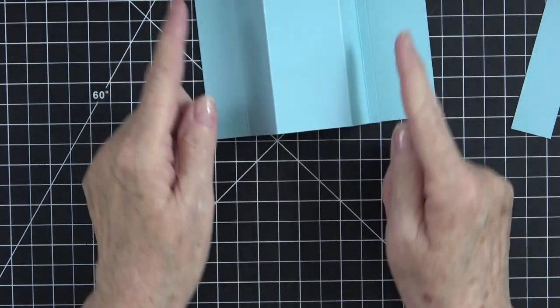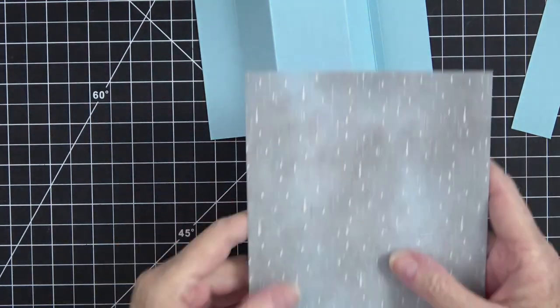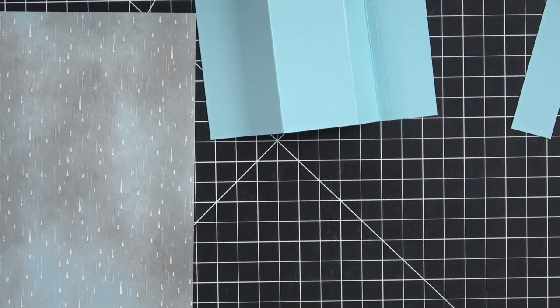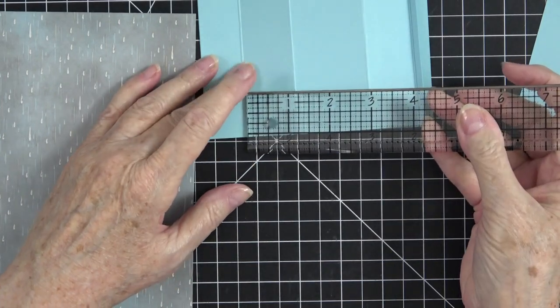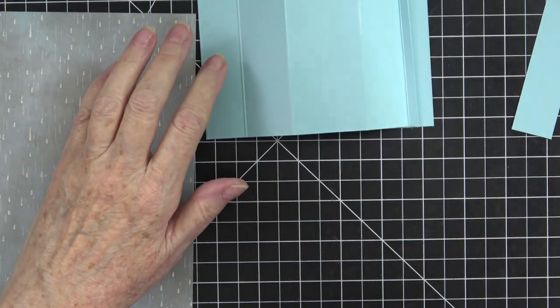To decorate the side pieces, I need three pieces to go across here that are the same. I'm going to choose this raindrop piece. We need them to be three and a half inches - let me double-check that with my ruler. Yeah, three and a half is what we need across the top.